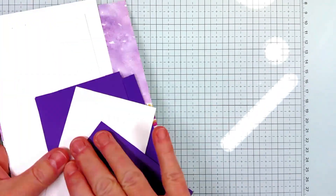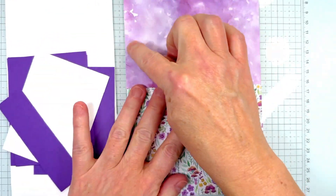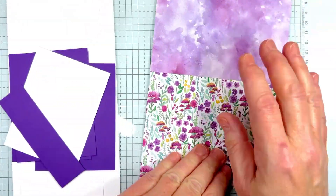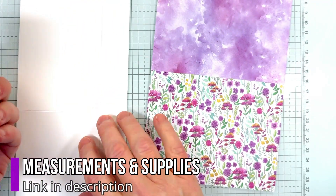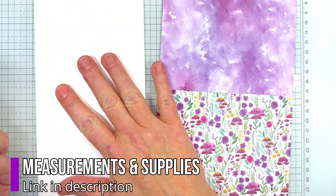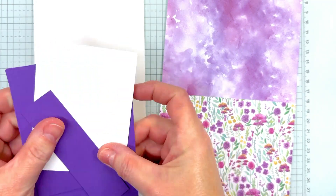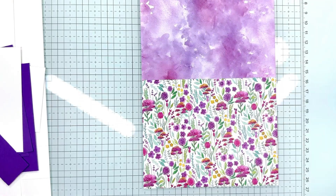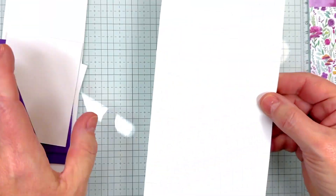I'm basically going to show you how to cut the base of the card. We're going to use pretty much this whole sheet with maybe just a little piece left over. The other supplies you'll need — we'll have a list on our blog post with all the measurements, the cutting guide, the scoring guide, and all the pieces you need in addition to this.